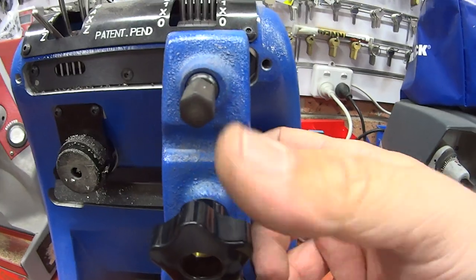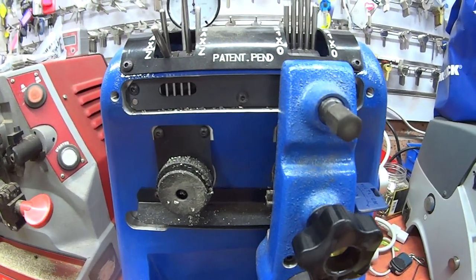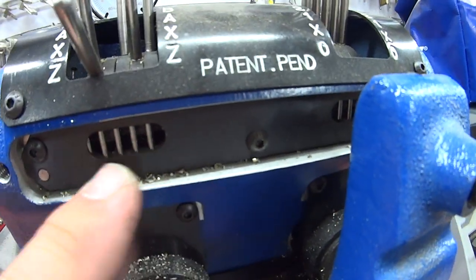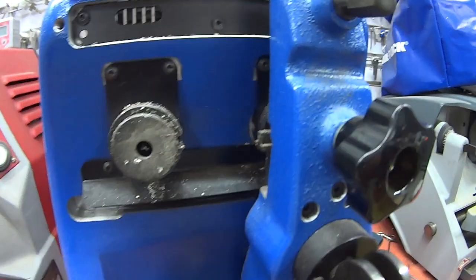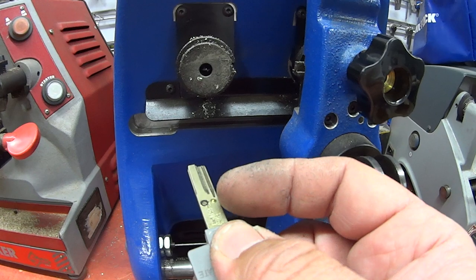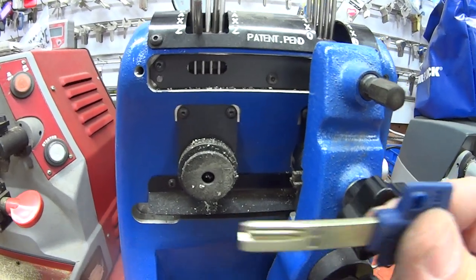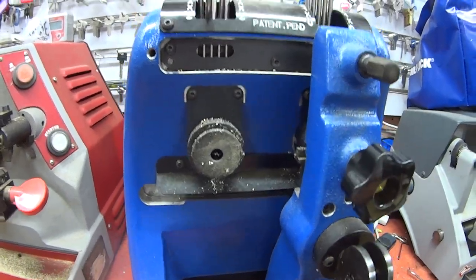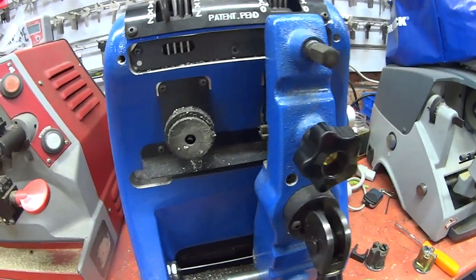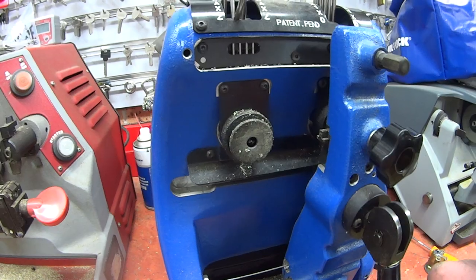Putting the key in from the side, we can now do our side cuts. Turn the machine on and cut whichever side cuts we want. Each position you can see — you can only do it in that one position. If you try to cut the floating element it should stop you, but not always, and especially if your spacing is out or the key isn't inserted properly, you can cut into that floating element and completely wreck the machine. The cutters are very expensive, so you don't want to wreck them.